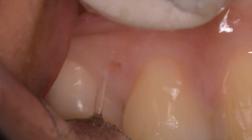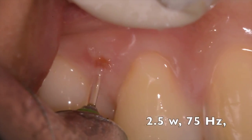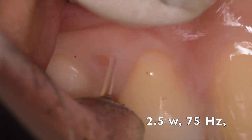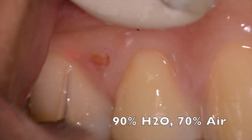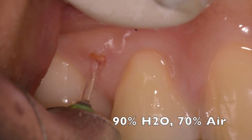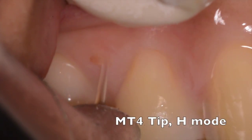You can see here the video with the I-plus laser being used, where we're using 2.5 watts, 75 Hertz, with copious amounts of water — 90 percent water and about 70 percent air — going in a circular fashion around the retained root to remove it.